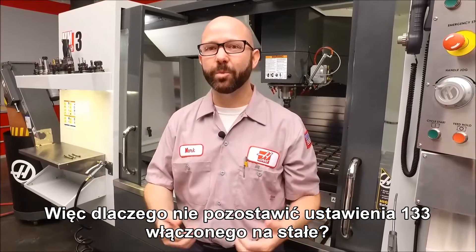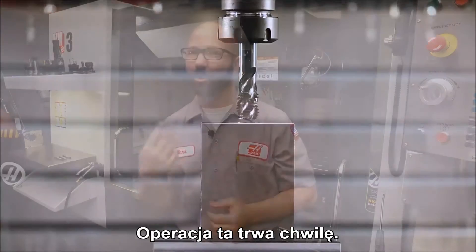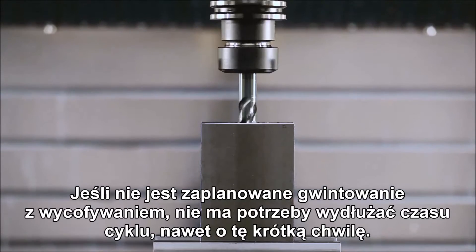So why don't we leave Setting 133 on all the time? Well, it's because it orients the tap each time before making that hole, and that orientation takes some small amount of time. If you're not gonna peck tap, there's no reason to make your cycle times longer, even by that small amount.